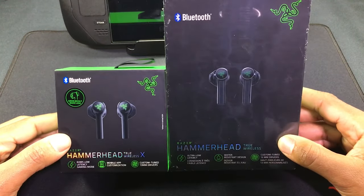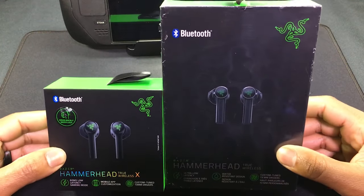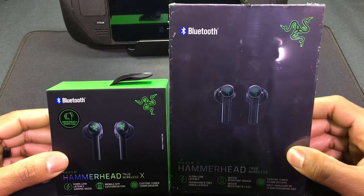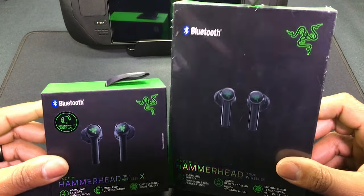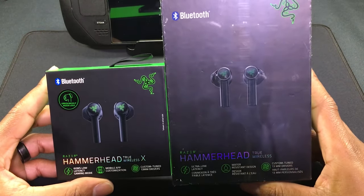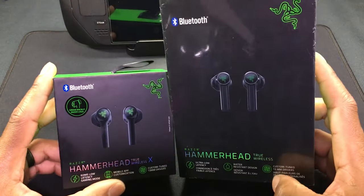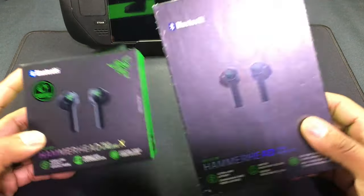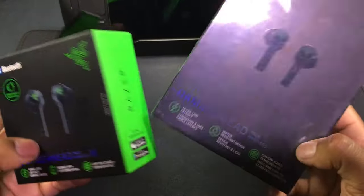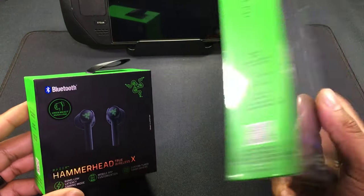Welcome back. Today we're talking about two wireless earbuds from Razer that I'll be using with my Steam Deck. The reason I went with Razer is because it's a brand tailored towards gamers, so I figured why not get a pair of so-called gaming earbuds for a gaming device.